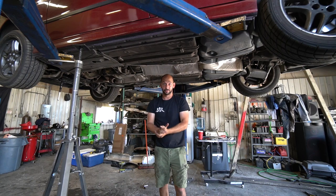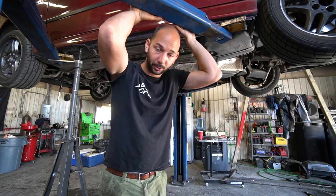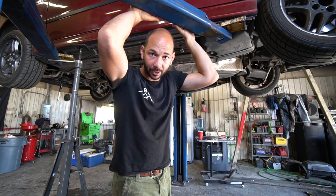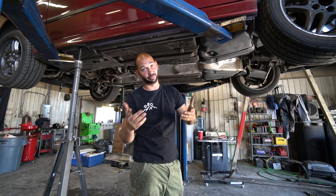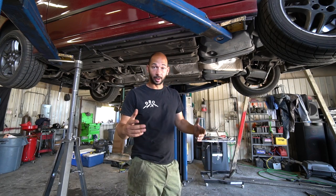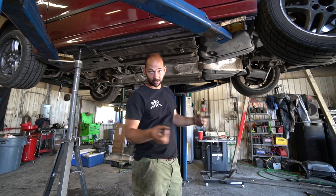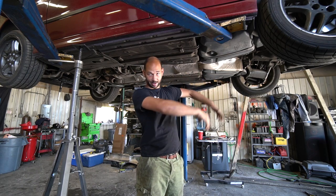That is the exhaust removed from an E39 540. It's very similar on the E38 740, except with the E38 you're going to have dual mufflers and it's all one piece — those ones are very heavy. E34 540s are also very similar to this setup. If you need to go past this point, click on the linked video, which will show you how to remove the transmission and everything that leads up to that.